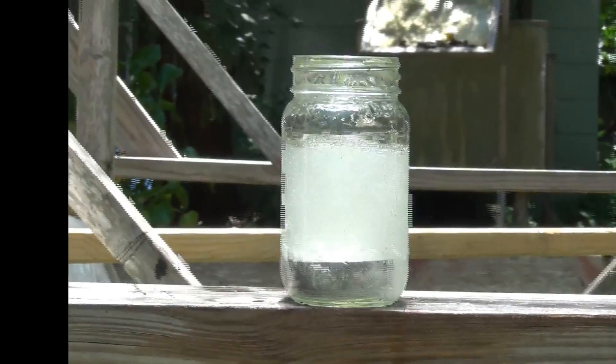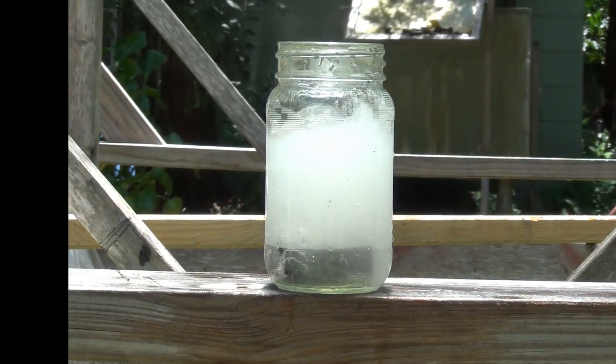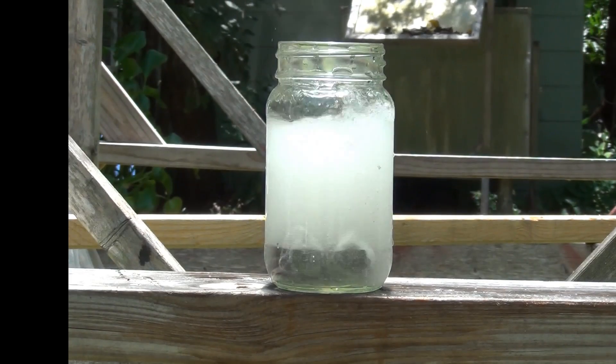When a block with a 2 minute exposure is placed in 14 ounces of water it almost boils the entire volume of the liquid. While this block is releasing the stored heat I expose the second block for 2 minutes.